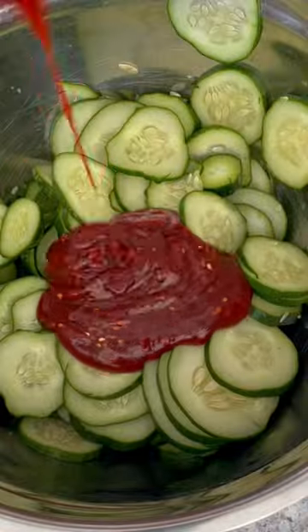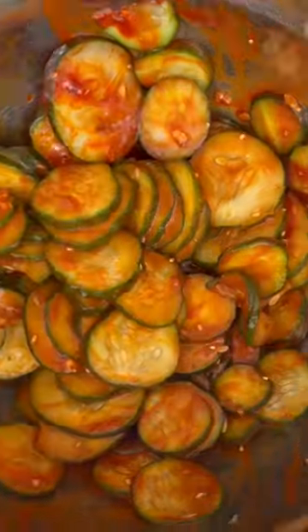I literally can put the sauce on anything and it would be super yummy. If you like spicy noodles, I've also mixed the sauce with noodles and some shredded chicken. So yummy.